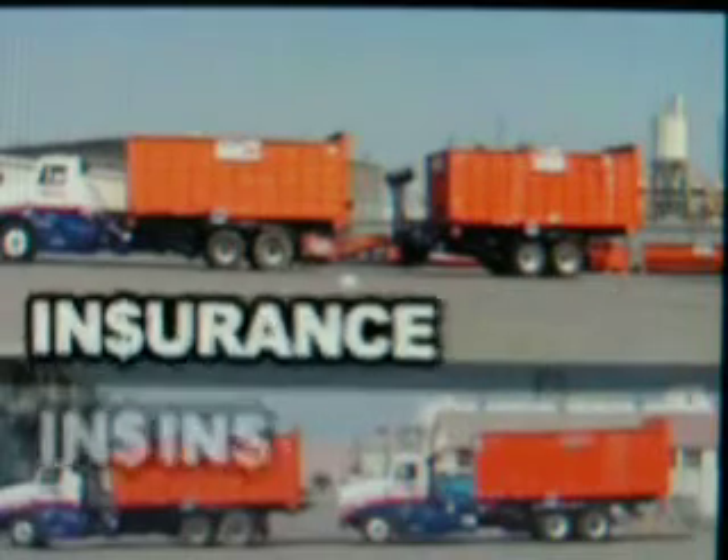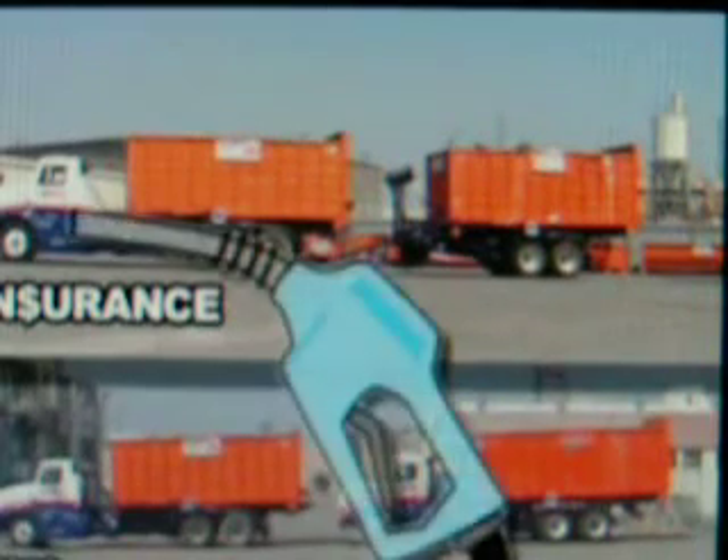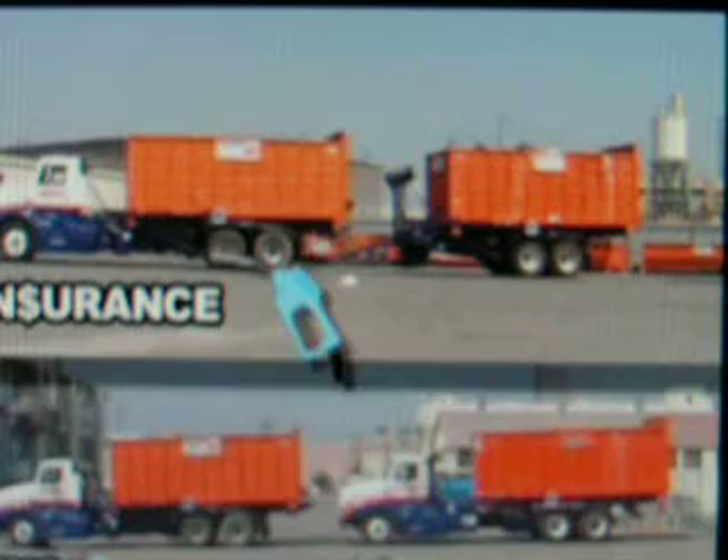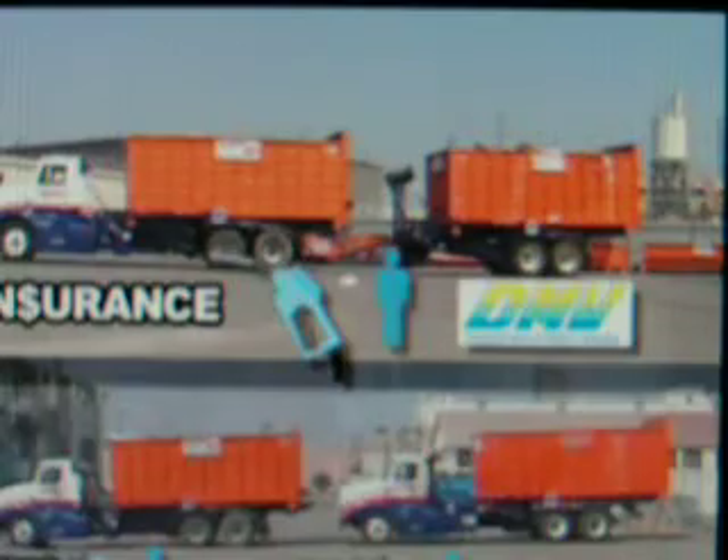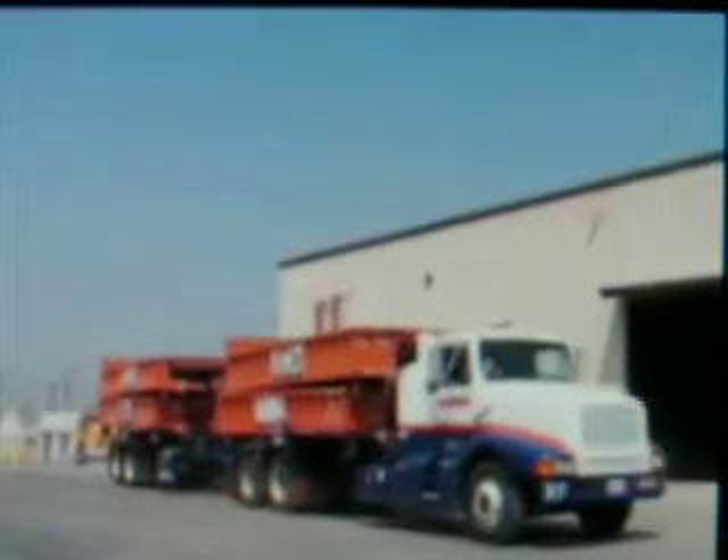Save on insurance. Save on fuel. Save on labor. Save on DMV fees. Save time.